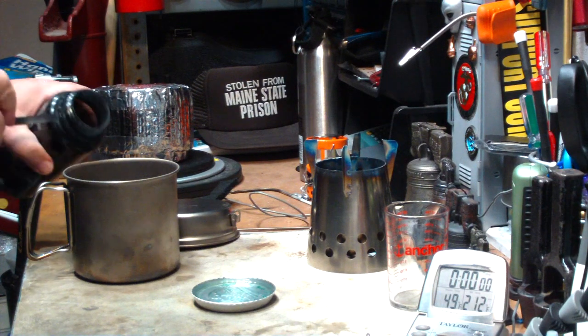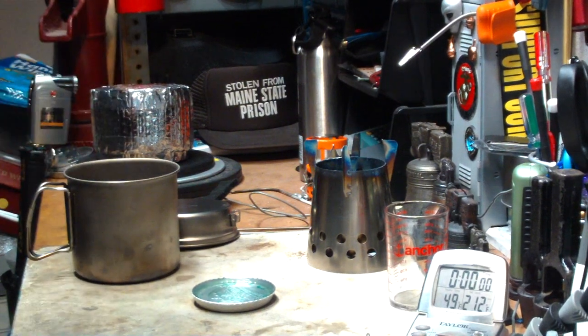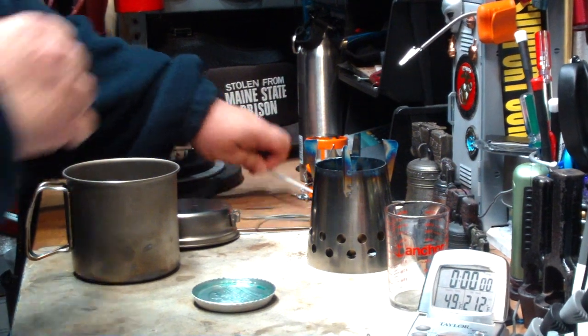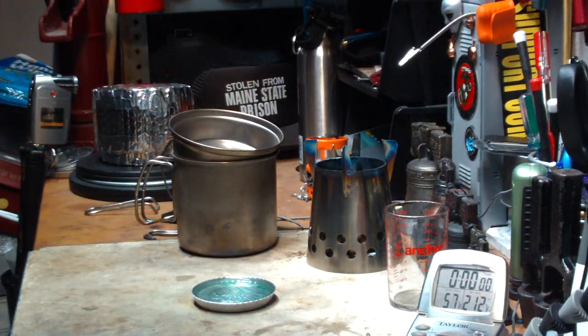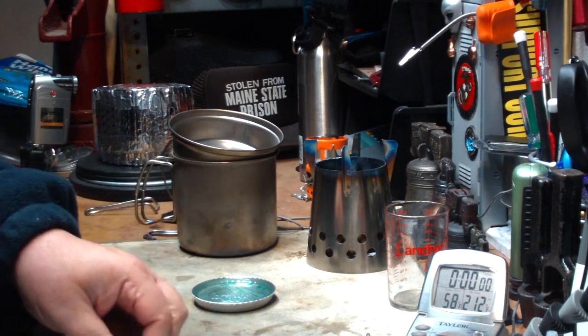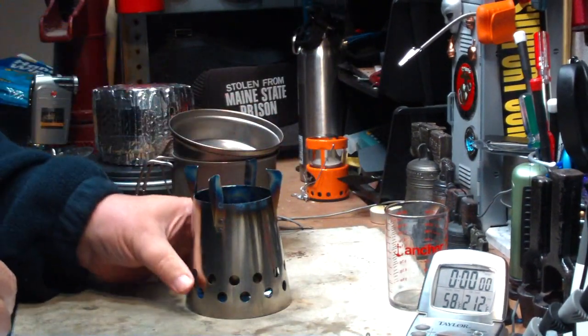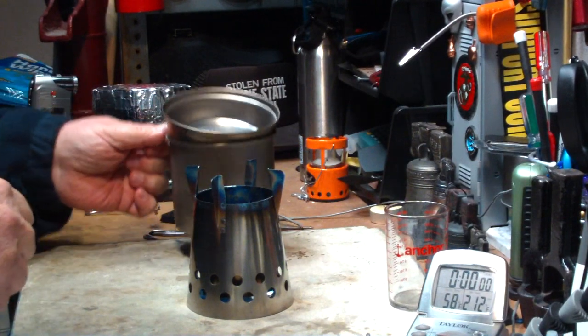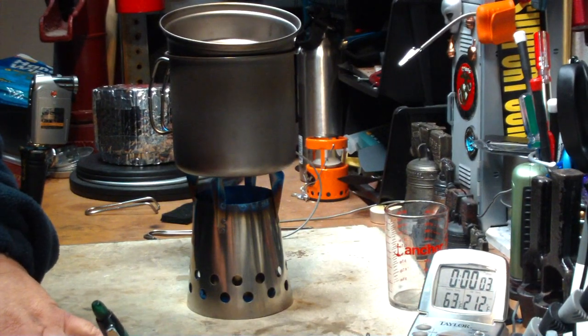Two cups of water here — let's see what the temperature is like. This is a much bigger pot than the Boy Scout pot, so that's going to affect the time a little bit, but I think the titanium will also affect the boil time. Just going to put the lid on. Okay, it's 58 degrees. Put the burner on top. Two cups of water, starting at 58 degrees.